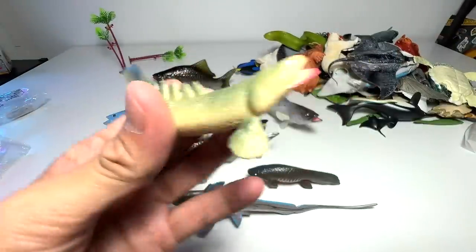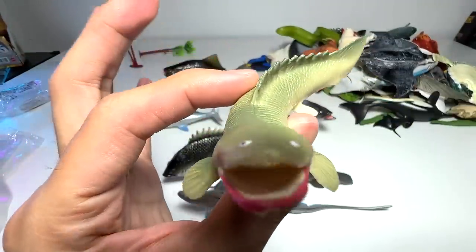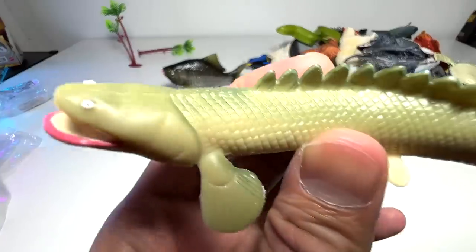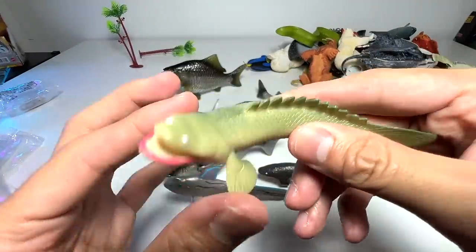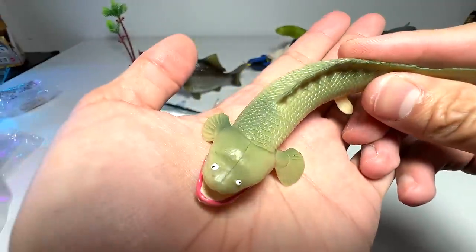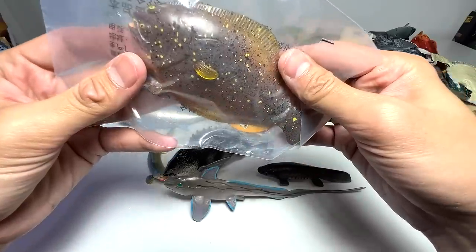Okay guys, so I've realized that this is actually known as a Nile bichir. I think the scientific name is something along the lines of Polypterus bichir. And it is a kind of fish that is able to walk on land with their fins, which is pretty incredible. It looks very weird as well — I've never heard of this species before. I'm very happy that we actually get to know new species just by having all these new figures.